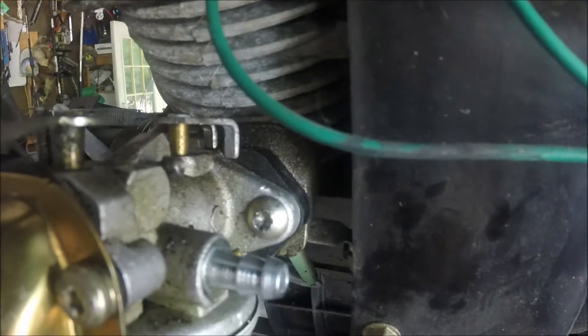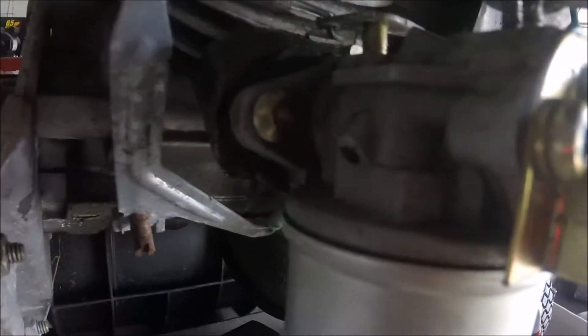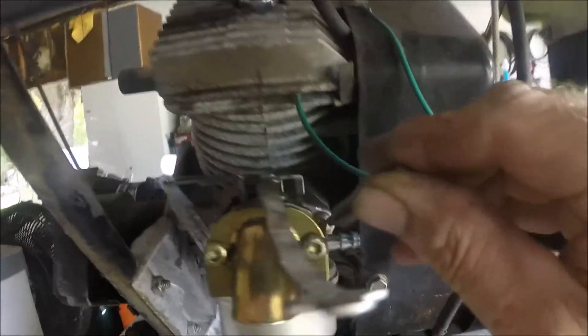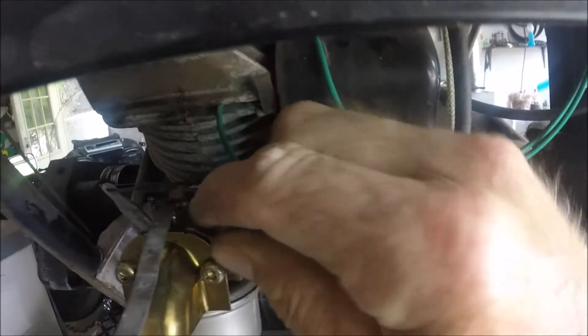What's up YouTube? I'm going to show you how to deal with these stripped hex bolts, particularly on the carburetors of snowblowers. This is a Craftsman five-horse snowblower. These little hex head bolts strip because you go in at an angle and they just spin right around in a circle.